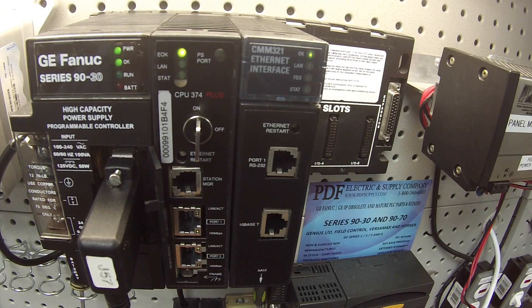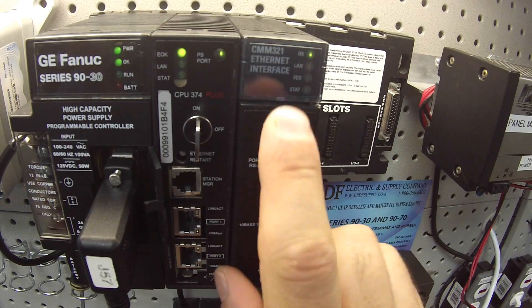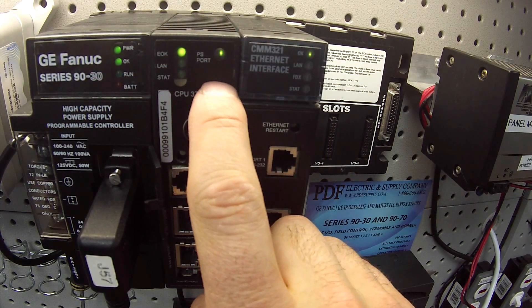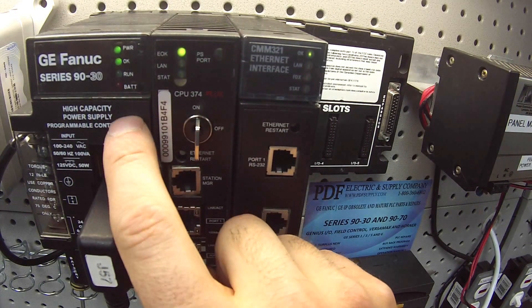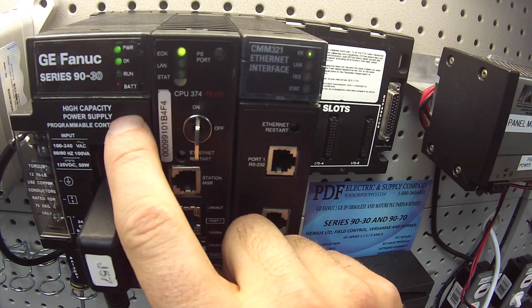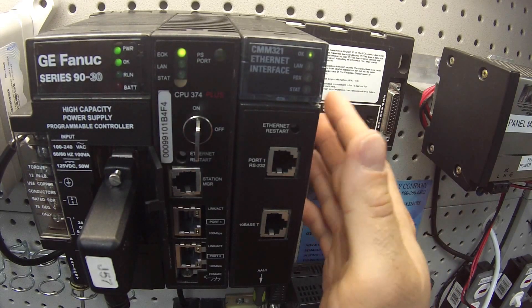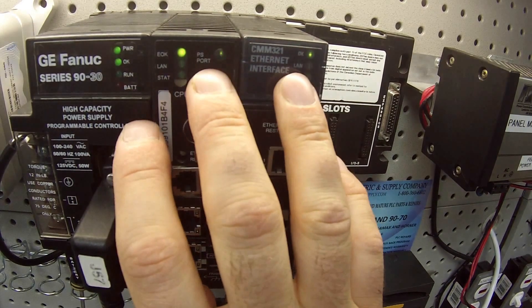Hello and welcome to PDFsupply.com. Today we're going to be testing a CMM321, part number IC693CMM321. I'm going to be using a CPU374, IC693CPU374 processor, and the power supply is our high capacity IC693PWR330. You can use any size rack — I happen to be using an IC693CHS397 5-slot rack, and these are the only components I have in the rack right now.